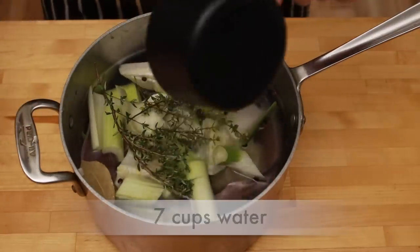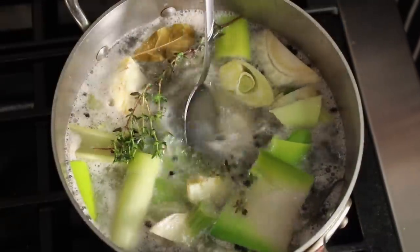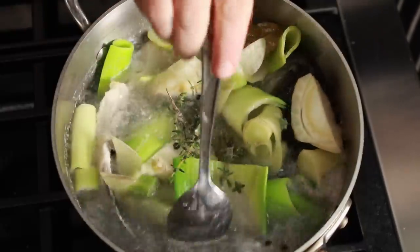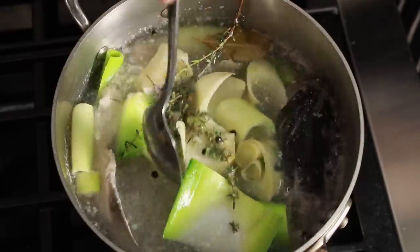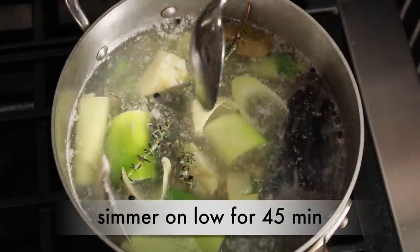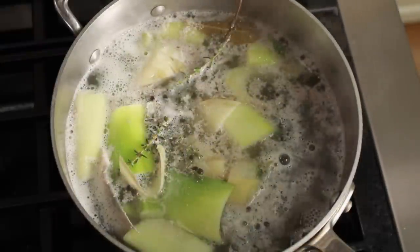Add 7 cups of water, or just enough to cover the fish and veggies. Set over high heat and bring to a boil. Stir once — this gets the fish away from the walls so it doesn't stick too badly by the end of cooking. Reduce heat so that the stock is simmering very, very gently and cook uncovered for 45 minutes. No need to skim unless you have nothing better to do with your life. There is really no point if you'll be straining the stock.